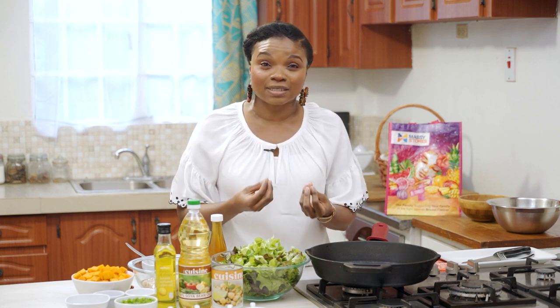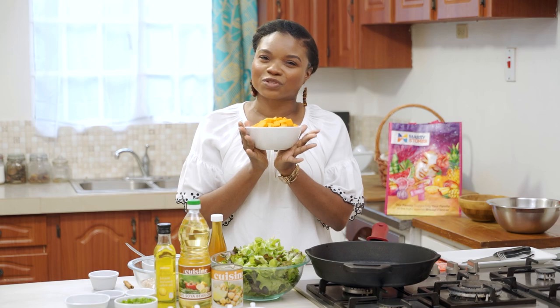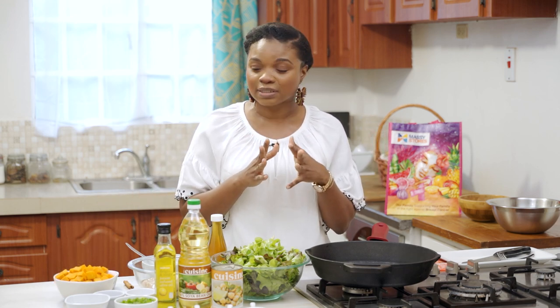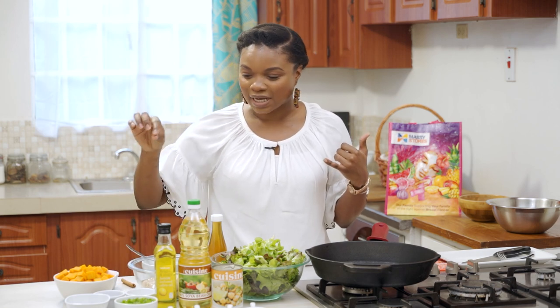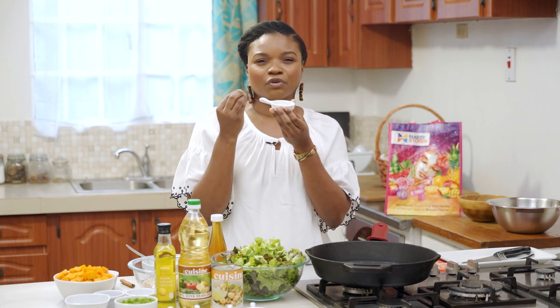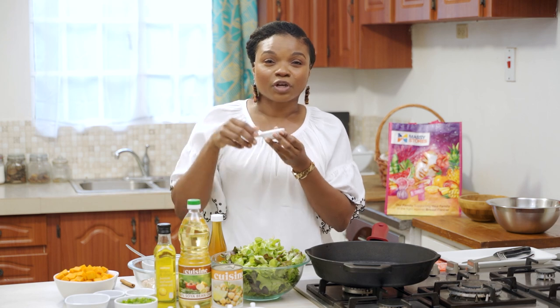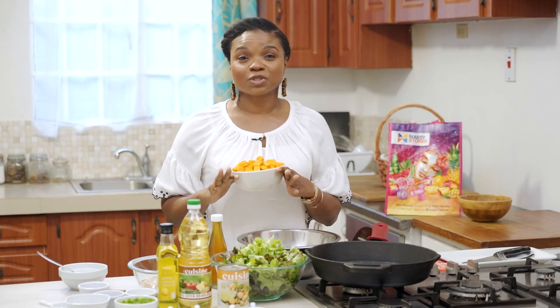When you roast vegetables it really brings out the sweetness, the caramelization, and it just takes the level up a notch. Here we have some pumpkin, which is a member of the squash family — if you don't have squash it's fine, you could use pumpkin. We are going to roast this in an oven at 400 or 425 degrees, and season it with cinnamon, salt, pepper, garlic, and dried sage. Sage is a very fragrant herb — a member of the mint family — and it goes great with chicken and roasting veggies.